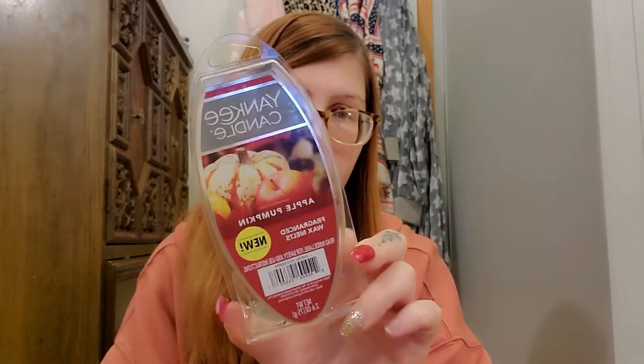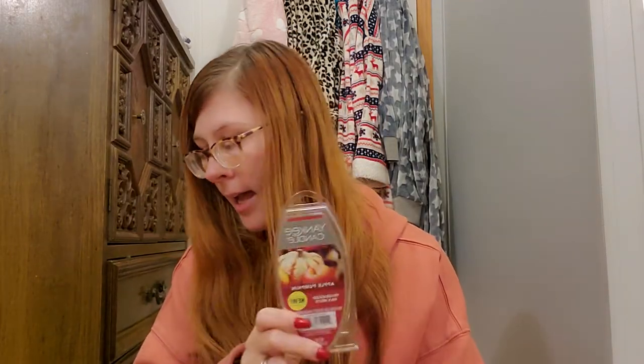Next I have Yankee Candle Apple Pumpkin wax. This is good too, but I think I'm just played out of this scent. I do have a candle in apple pumpkin from Yankee that I need to burn through. When you have Bath and Body Works you just don't really like to burn other brands. It's just another play on pumpkin apple — a little more on the spicy pumpkin side. I would say about a five, though these were getting old so probably a four now.